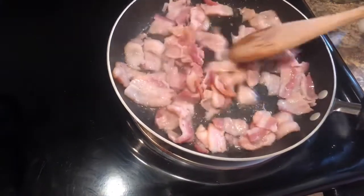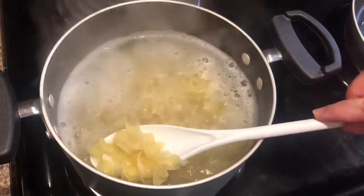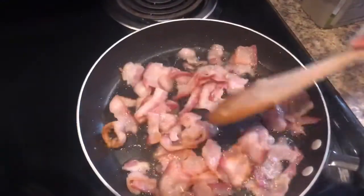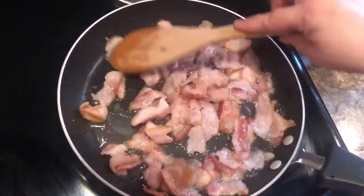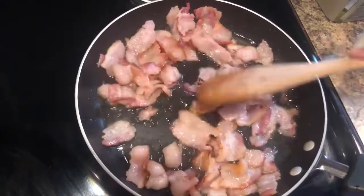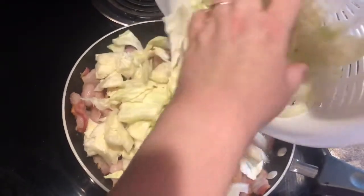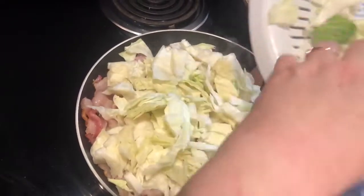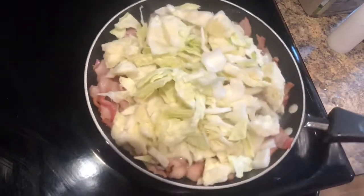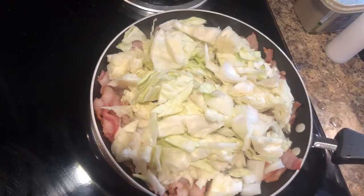This bacon is smelling so good. My egg noodles are just about done — I like them a little bit al dente, I don't like them mushy. My bacon is getting to the desired cookedness. That's why I'm glad I took a lot of that oil out, because the bacon put off a lot of grease. I'm getting ready to now throw in my cabbage and onion mixture. I'm going to add a little bit of salt to the cabbage and onions — not much because the bacon grease and bacon already has salt.